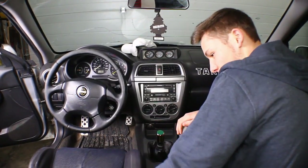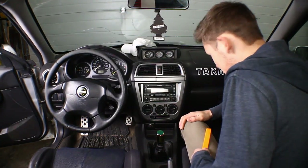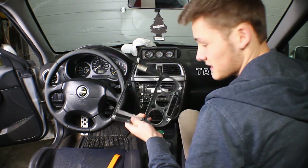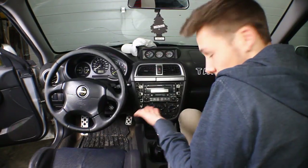Oh, hi there! So now we're gonna be taking all this off — I'll just time-lapse that. Done, so now this is off. It's pretty much just all popping pins, and that's all good to go. And then I'll show you the rest of it.